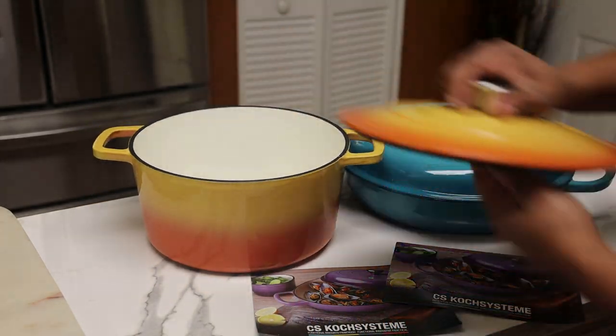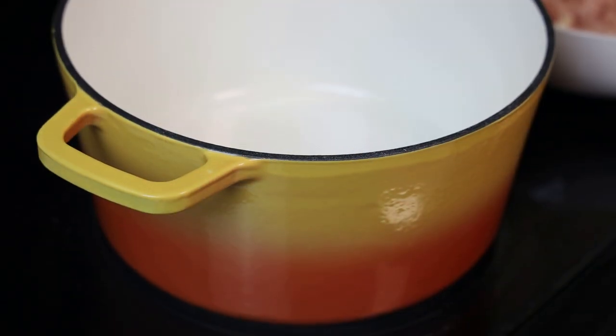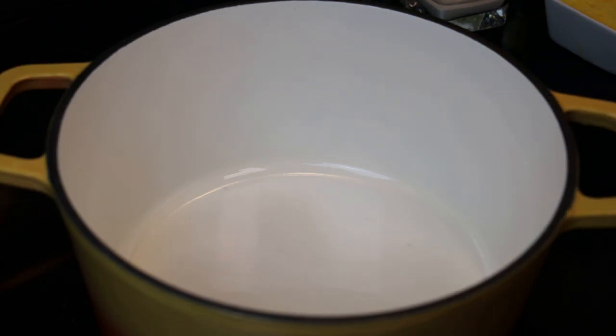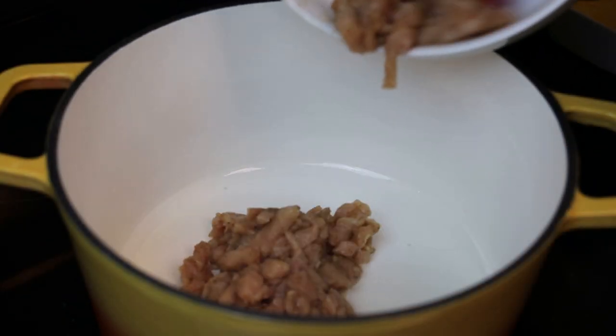The other pot we have here is the sunset red five-quart cast iron round pot with a stainless steel knob and loop handles. You can see a beautiful ombre color. We're going to be using it to cook up some chicken.